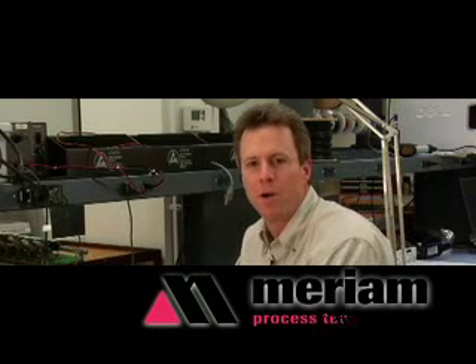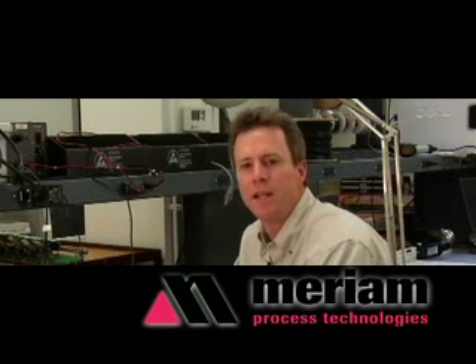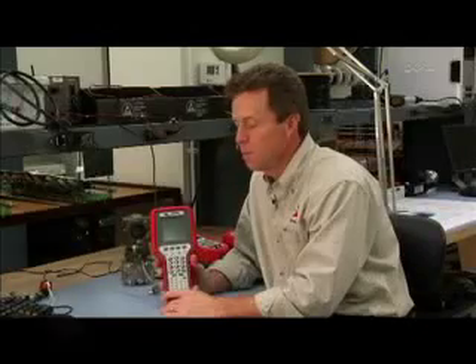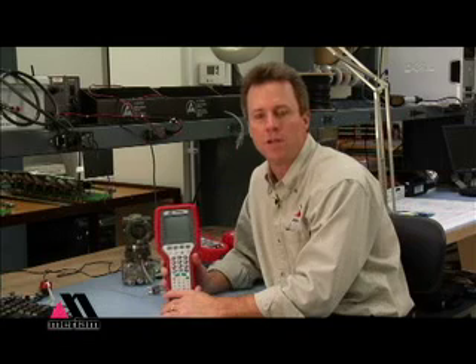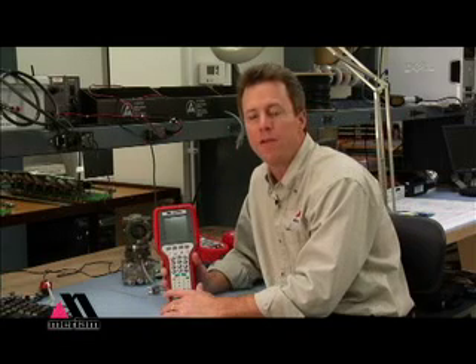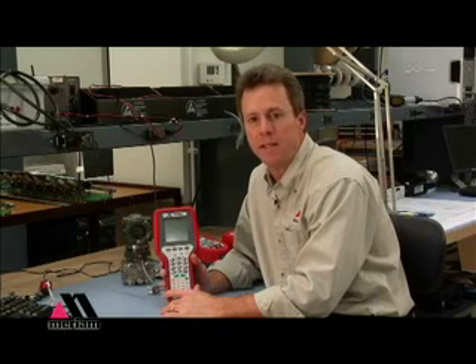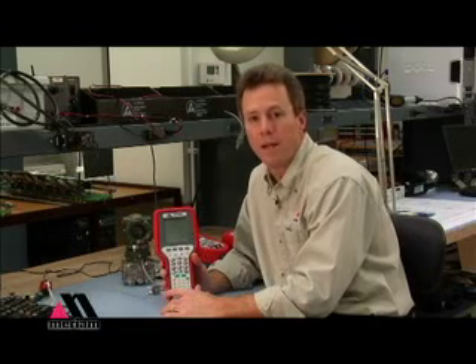Hi, my name is Dave Thomas and I work with Meriam Process Technologies. I'm here today to tell you about our MFC 4150 HART communicator. The HART communicator is designed to connect up to HART devices and enable you to look at how they're configured, change their configuration, and even get diagnostics and maintain the device just using two-wire connections.